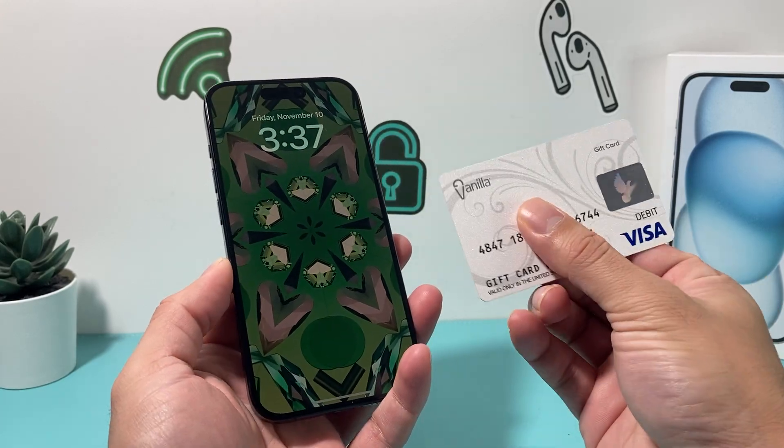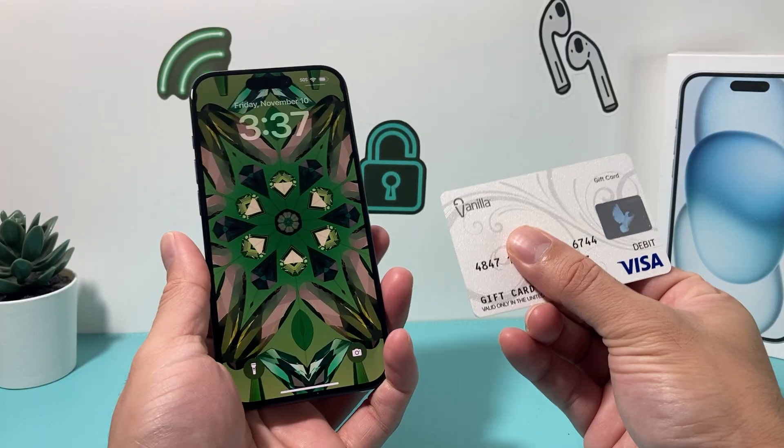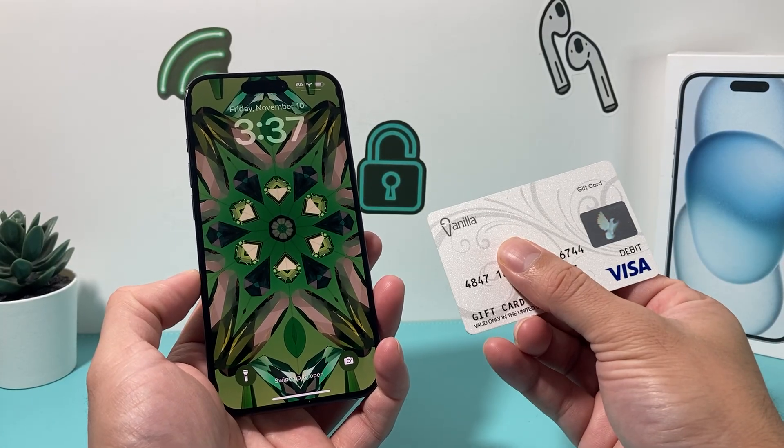Hey guys, tech control with a video for you guys. In today's video, I'm going to show you how to add a Visa gift card to your iPhone on the App Store so you can use it on your account. So let's get started.